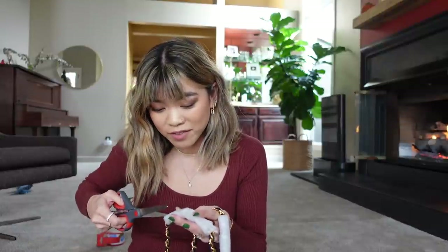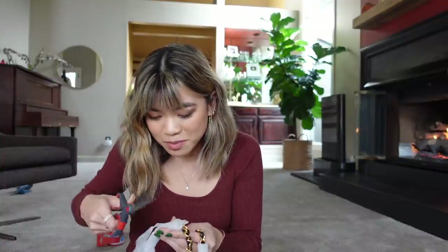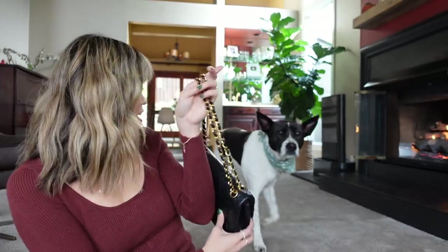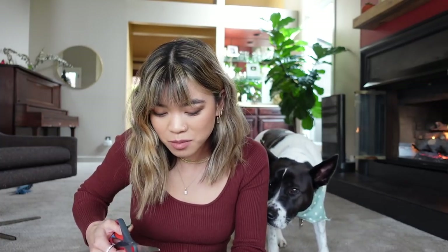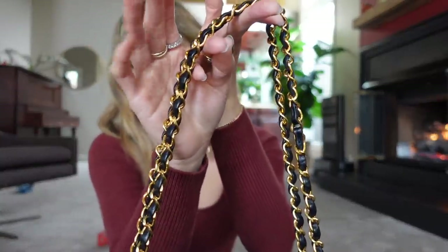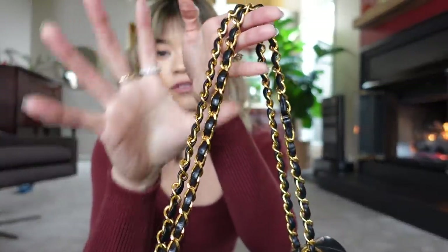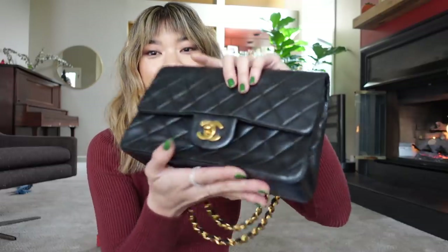I'm going to take off the foam and protective plastic and get into the bag itself — I haven't even opened it yet! Riley, my dog, came over to check out the new bag, but she can't put her little wet nose on it. This is the 24 karat gold-plated hardware in the chain, so it's definitely more of a yellow gold than the newer bags. Around 2008 they stopped doing the 24 karat gold plating.